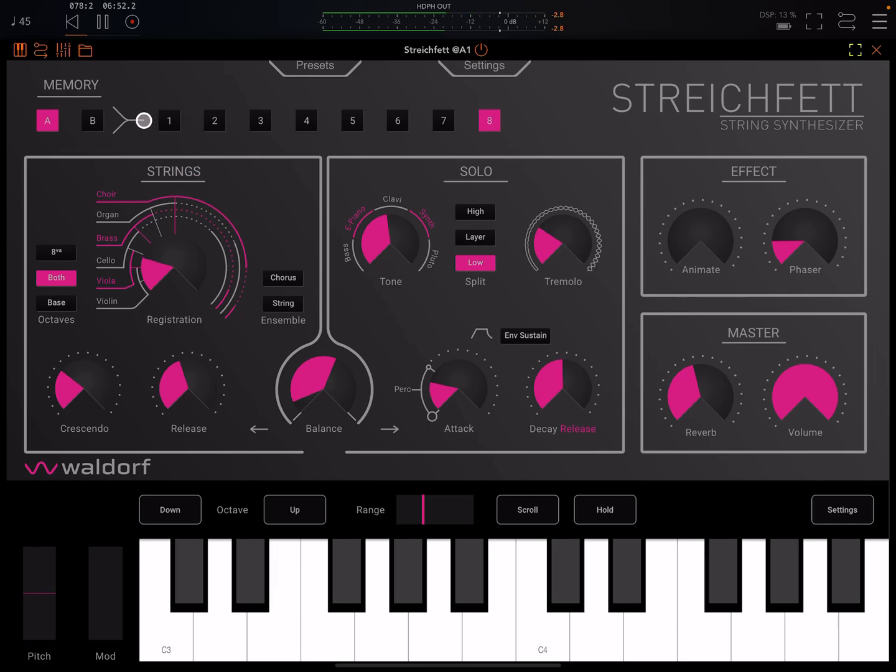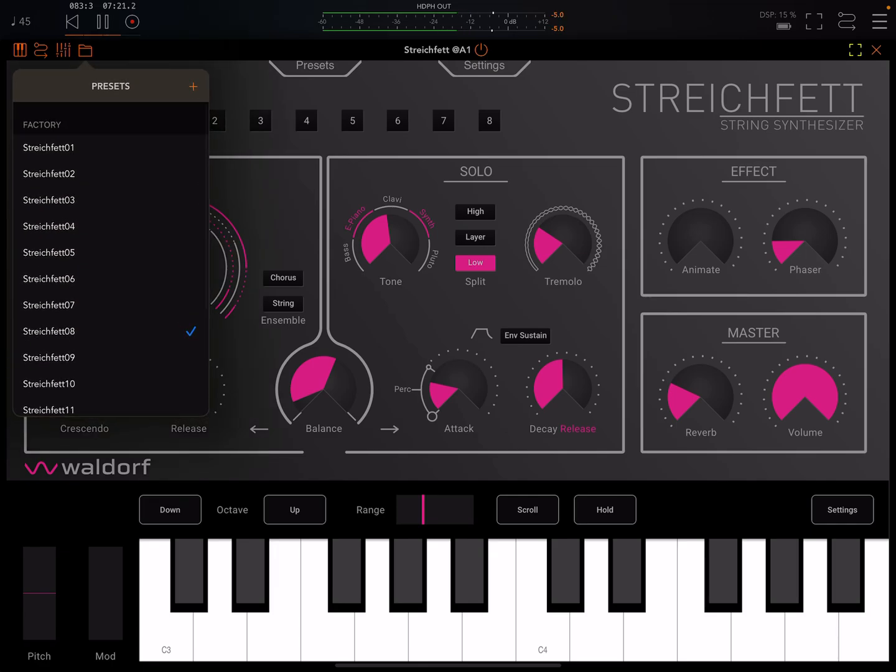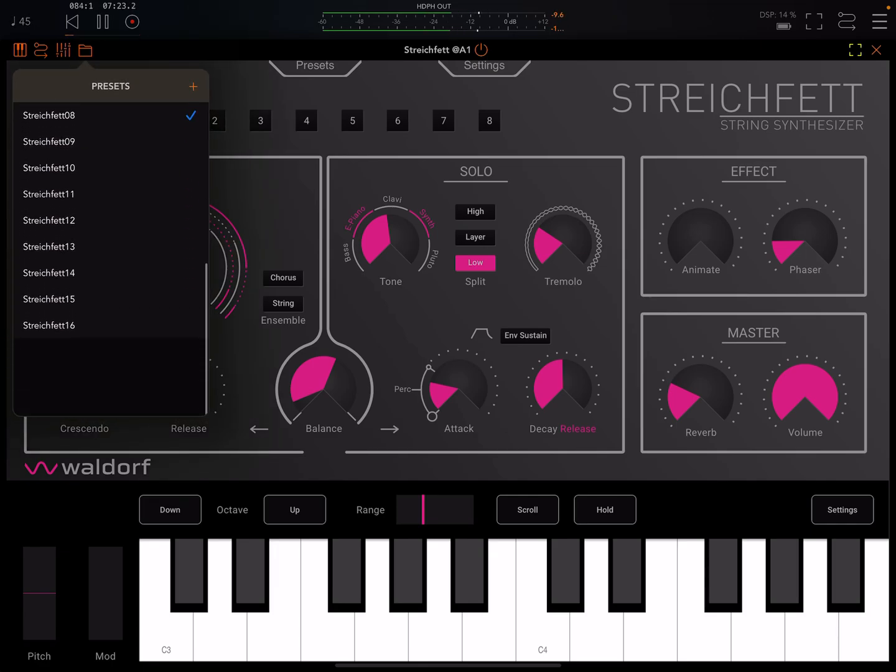One weakness is the preset system. You just have these buttons here — I guess this is like the hardware, with two banks of eight buttons each. I really don't see any advantage to keeping a preset system like that. I would rather just use the preset system of the host app, where I can save as many presets as I like.